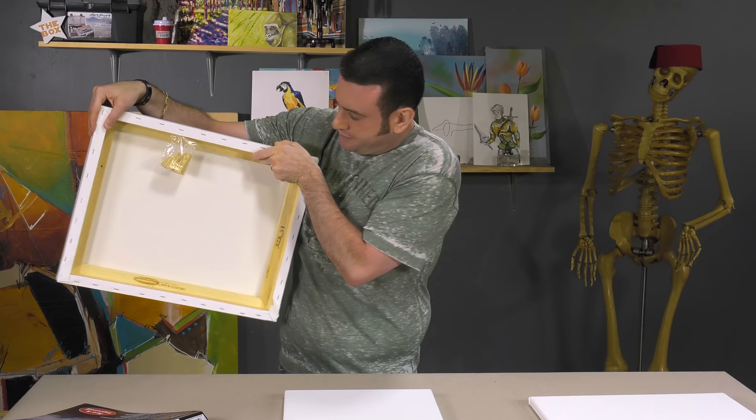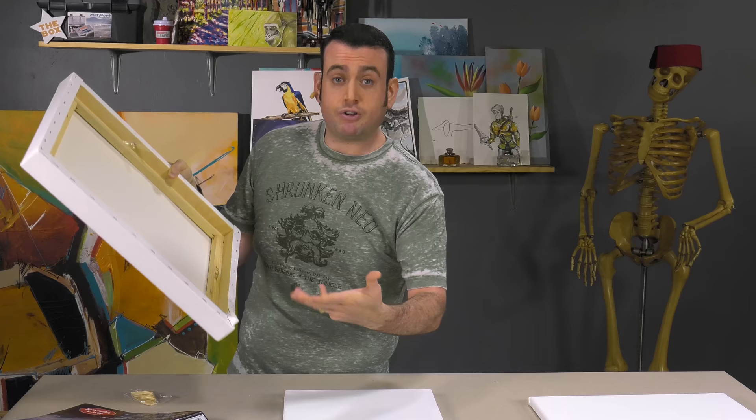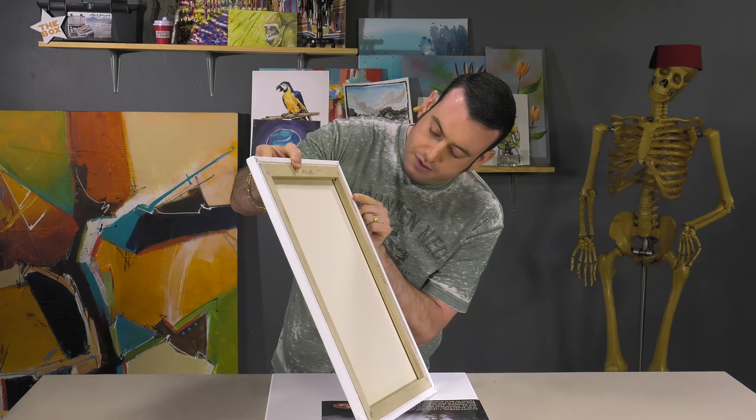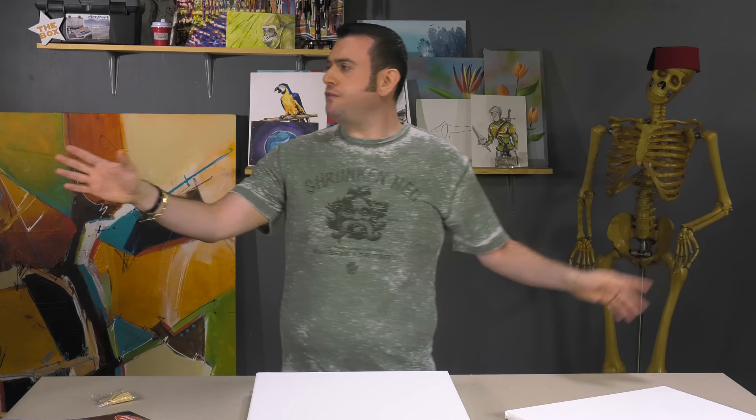You can see this back stapling. Over time, if it starts to sag or you want to stretch it another way or display it differently, you can remove this canvas and re-stretch it or do whatever you want with it — it's a flexibility option. This canvas is what's called gusseted. It's really clean looking and tight, but the problem is you cannot re-stretch this.